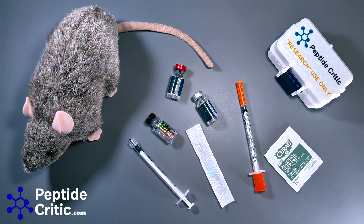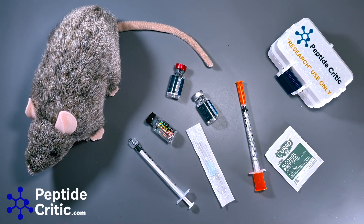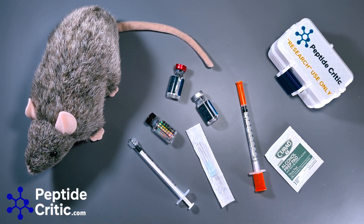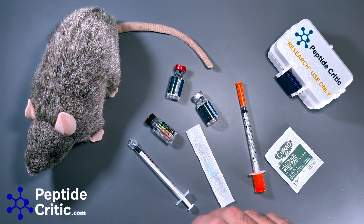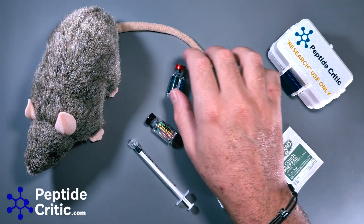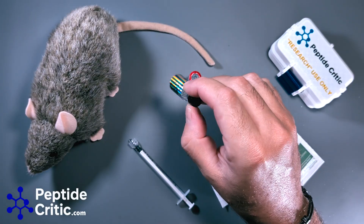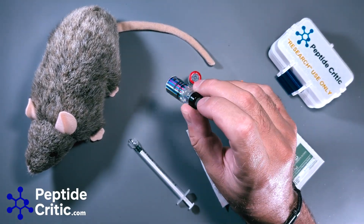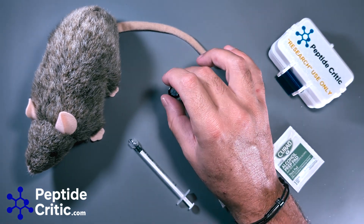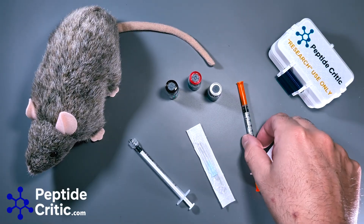Hey everyone, it's Jeff with peptidecritic.com with Randy the Research Rat. Today I'm going to answer a question I get a lot from friends, and we've gotten a few times in emails: can you turn three injections of your research peptide into your research rat into one? The answer is yes. There are a lot of ways to do it — this is the way that Randy likes to do it.